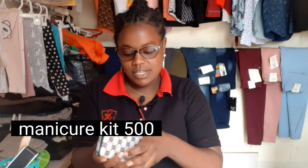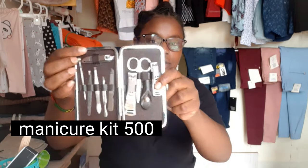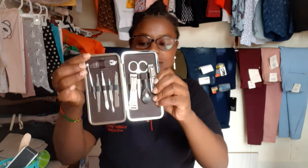Don't mind the noise — as you can see, this is my shop. The first thing is this: this is a manicure kit. You just open it here and that's how it looks like. It has a lot of things that you're going to need — nail cutters, a pusher, all those things, a file. It has a lot of things. This one goes for around 500 bob.